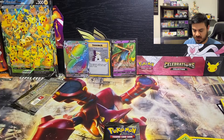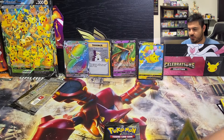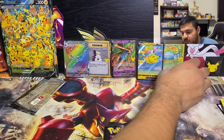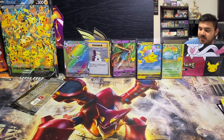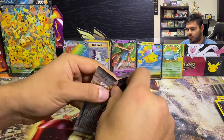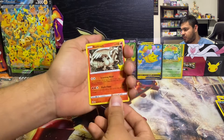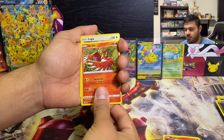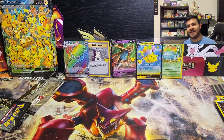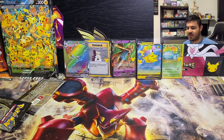Moving on to the second to last pack. That's why I really like these Celebrations ones — they're just loaded with stuff honestly. Starting off with Raichu, a Ho-Oh, a Lugia, and a Lunala. So we started off pretty good and ended kind of decently. That last pack wasn't the best but we can't complain.